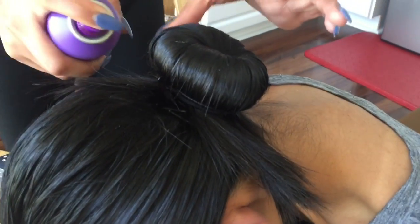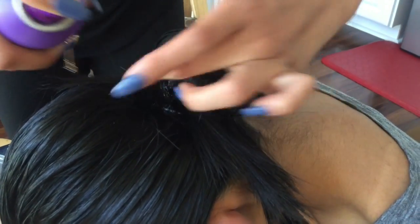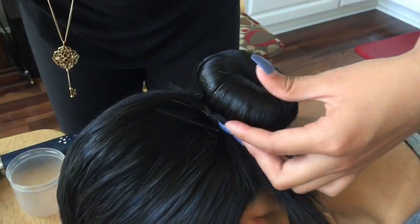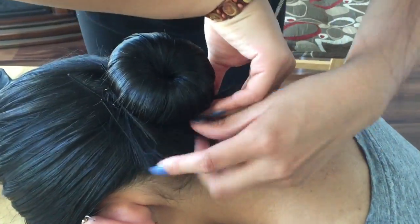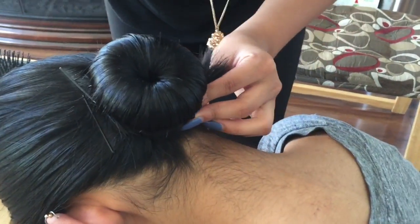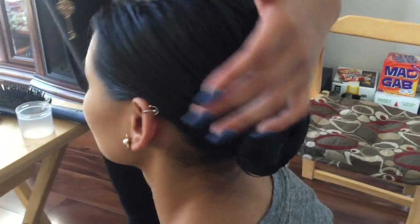Hairspray and bun pin alternating all the way around. Now that it's all pinned, smooth it down and give it one more spray with hairspray. For any sideburns, just bobby pin them up.